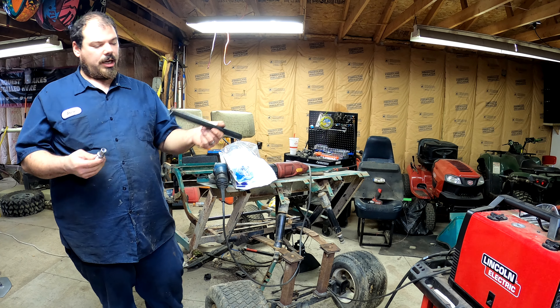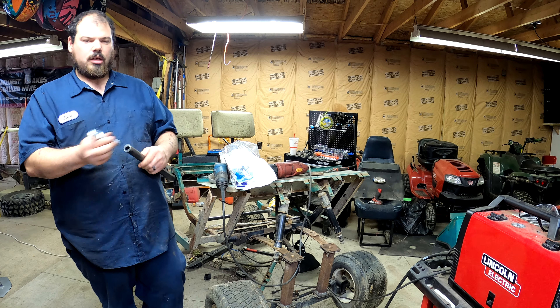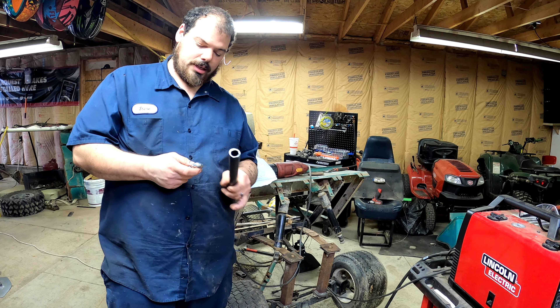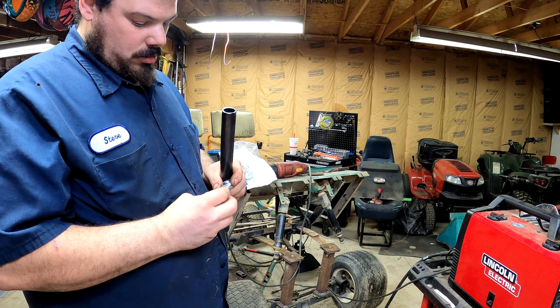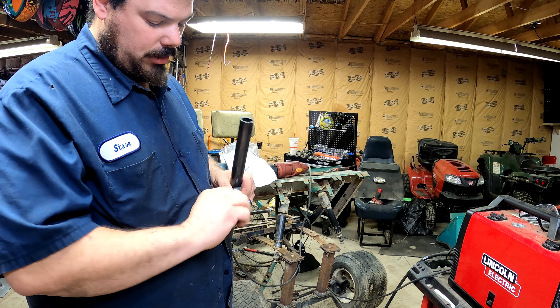Alright guys, I've got our piece of pipe. We're going to use this for demonstration purposes only, but this is what we're going to make our trailing arms out of. These things look really nice — we'll see if they can hold up or not, but Redbeard's always uses them.